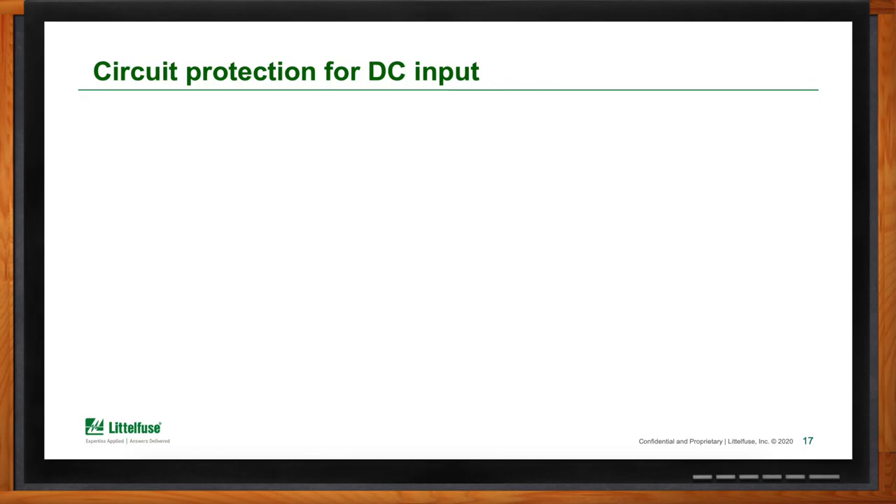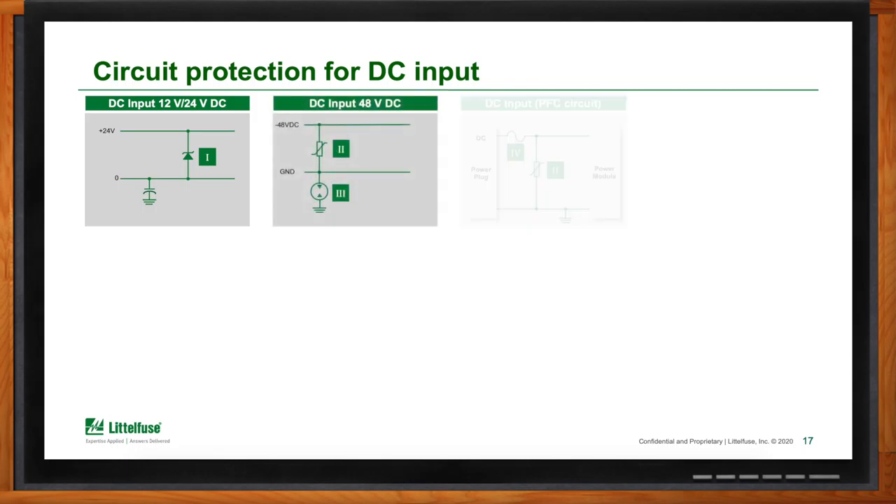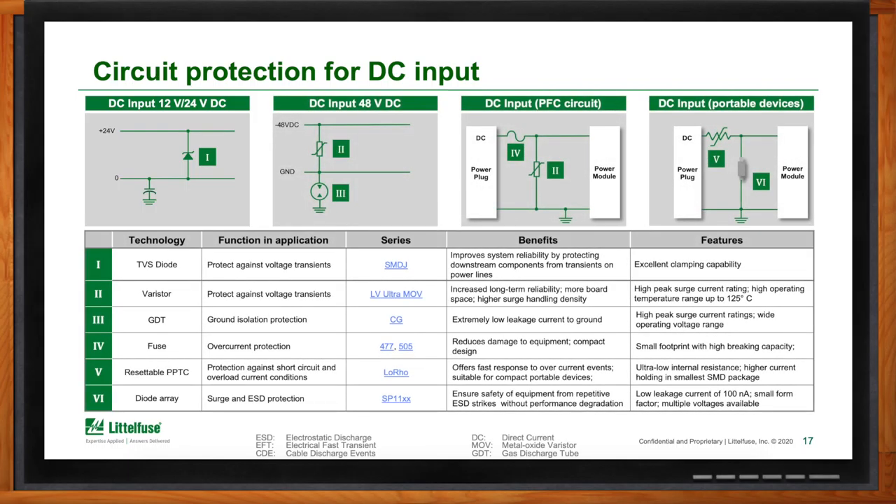What about DC? A DC input is very similar but has different options depending on power levels. It could be as simple as a TVS diode for surge protection on a 12 or 24 volt input, all the way to something more comparable to the AC input protection. The surge protection would be provided by a diode array like the SP11, while for overcurrent protection, rather than a one-time fuse, a resettable PTC may be used — indicating a circuit needing overcurrent protection repeatedly without needing to replace the fuse.